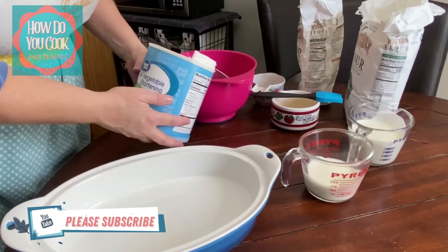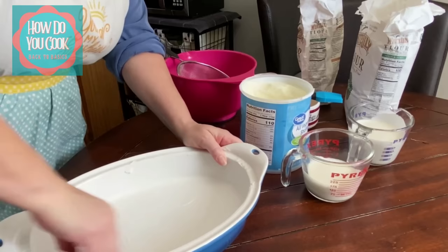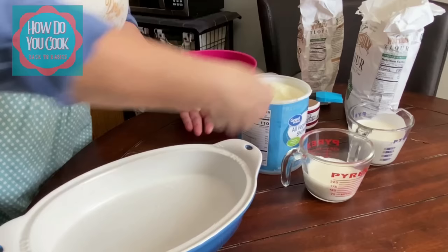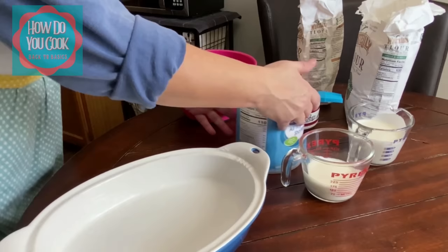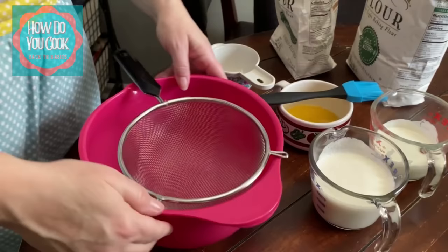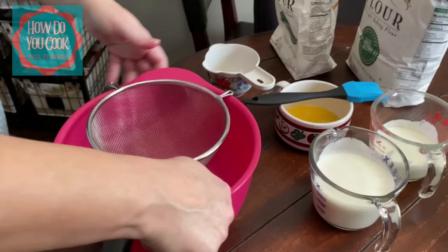First thing you'll want to do is grab yourself some vegetable shortening. Put it all in your pan and have it ready to go once you get your biscuits together. Just making sure I have a whole lot of shortening in the bottom and the sides of that pan. Okay, we're going to set that over to the side.